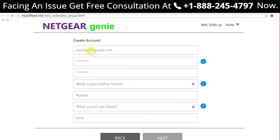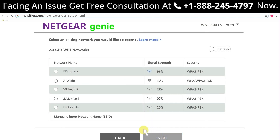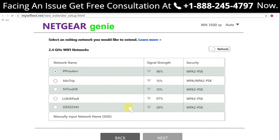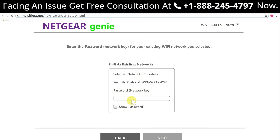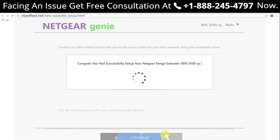Step 5: you will be asked to accept the terms and conditions — click Continue. Step 6: you will be asked whether you want to configure your Netgear extender as a Wi-Fi extender or as an access point. Step 7: click 'As a Wi-Fi range extender.' Step 8: choose the network you wish to extend and click Next. Step 9: enter the password of your current Wi-Fi and click Next. Step 10: be patient and wait a few seconds.